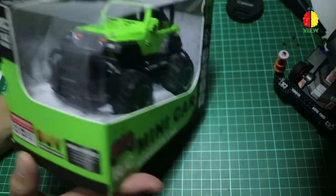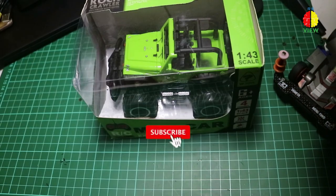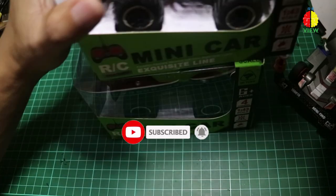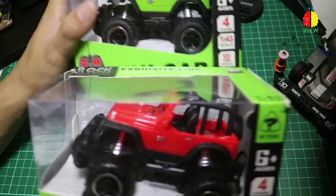Balik lagi ke RC miniscale 1:43 ini. Jadi dia ada warna yang banyak banget. Gue kebetulan beli ada dua: ada yang warna merah dan ada yang warna hijau guys.